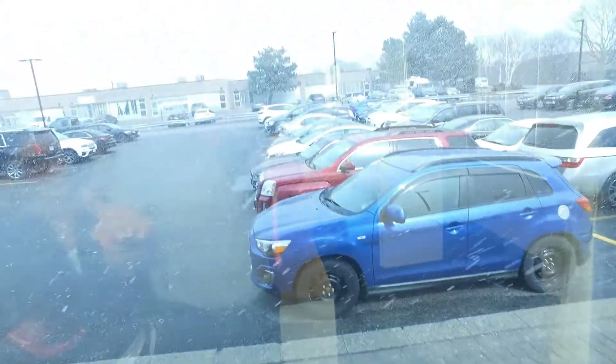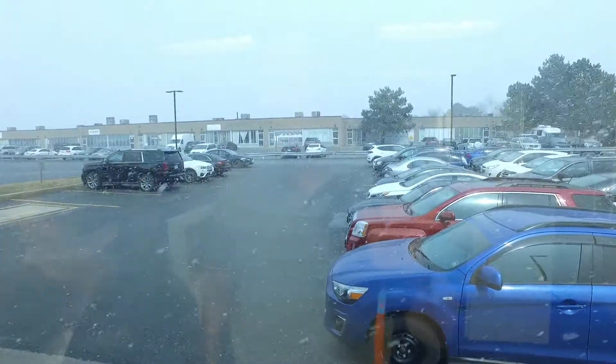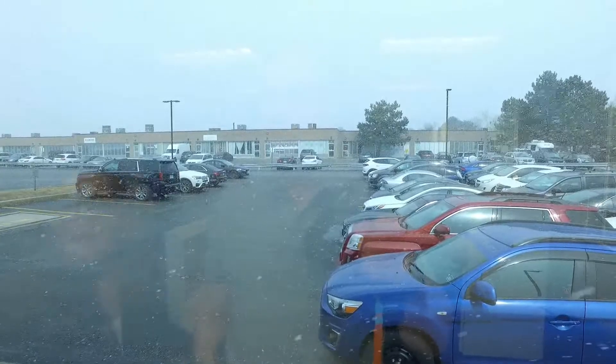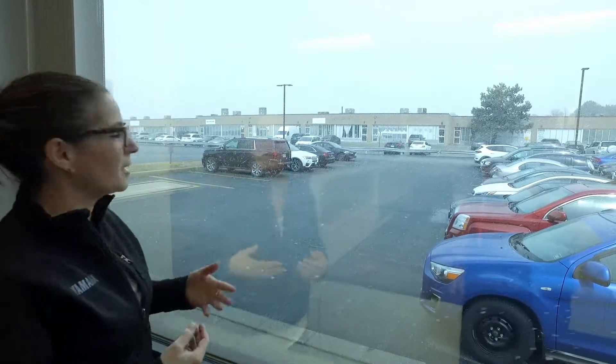Check this out. Second week of April — this is what we got to deal with. Look at this. This is why I'm not riding, because I got nonsense like this on a daily basis almost. This is really, really, really sad. Oh, here we go — this is a live feed. Live feed of suckiness. Totally sucks. Welcome to the North.